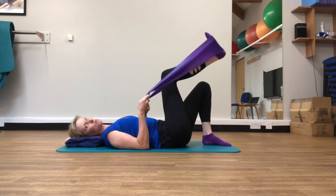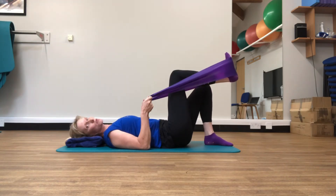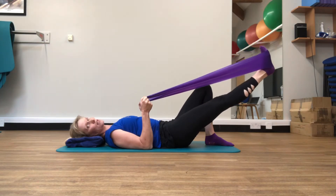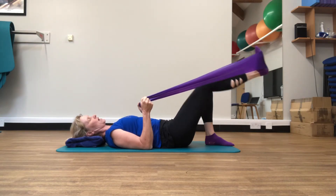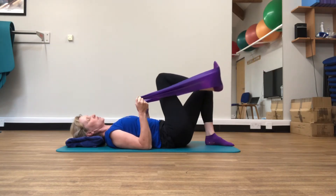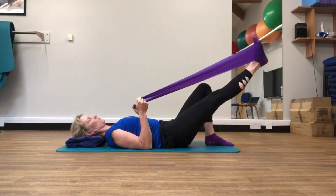We've taken that leg into our table top position — 90 degree angle at the hip and the knee, elbows nice and relaxed onto the mat, shoulder and neck relaxed. Then we're just going to push away, straighten the knee, and fold back in. You want to work the quadriceps at the front of the leg, and work the tummy muscles as you're pushing away, gently pressing that rib cage down into the mat at the back.